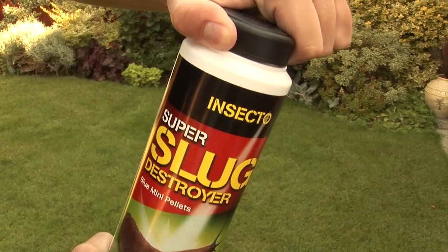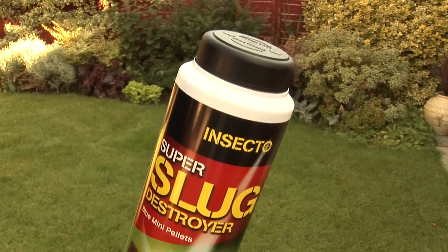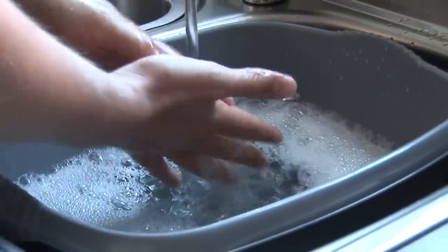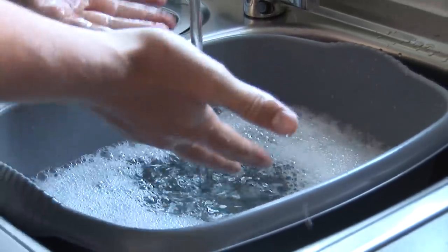Ensure that the cap is tightly secured after use. For best results, use on a warm damp evening. Wash hands thoroughly after use.